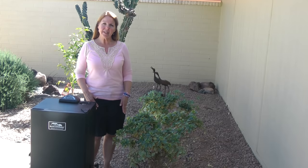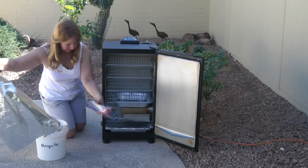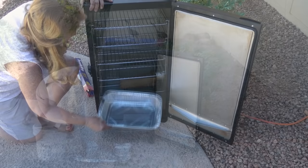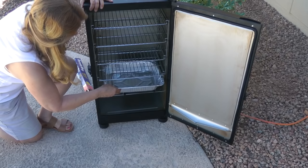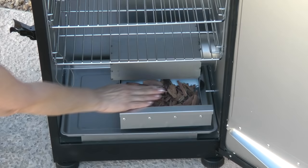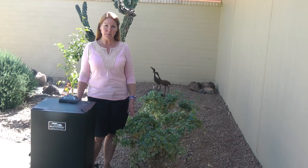Now get your smoker ready. For easy cleanup, first lay a big sheet of foil in front of the smoker on the ground for any drips, then cover the drip tray in the bottom with foil. Where the water tray goes, I like to replace that with a disposable aluminum pan. Load up your chips — apple chips or some kind of fruit chips work well with salmon, but use whatever you have. Turn it on to 200 degrees and bring it up to temperature.